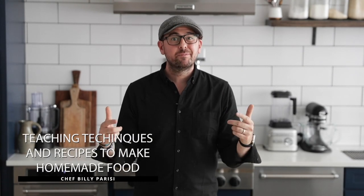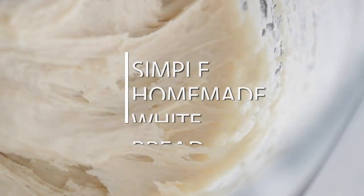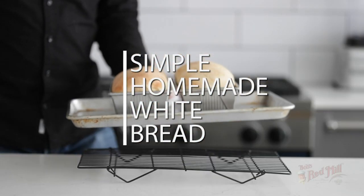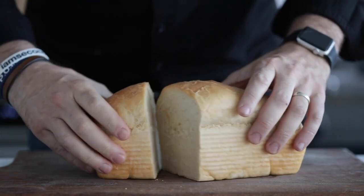If you're nervous about making a homemade bread recipe, or even sick of buying store bread with ingredients you can't pronounce, I'm going to show you a really easy two-hour homemade recipe for loaves of white bread, and we're doing it in partnership with my friends over at Bob's Red Mill.